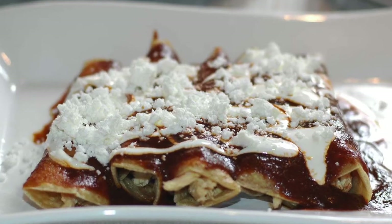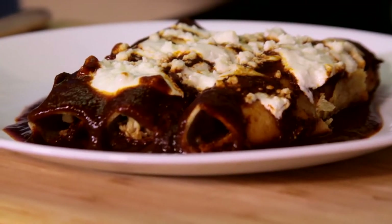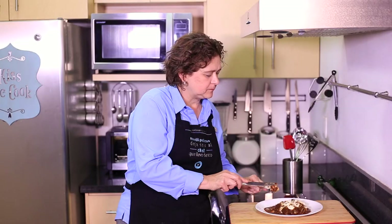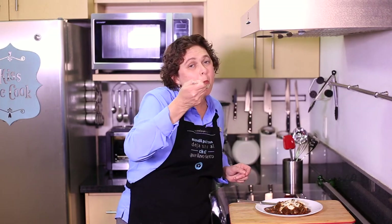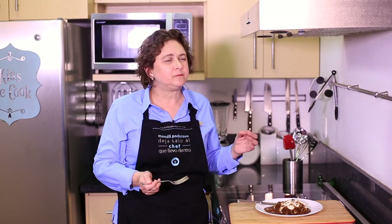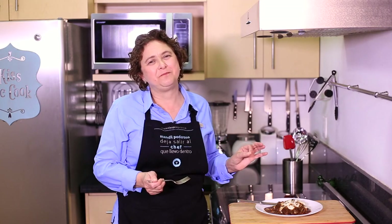Serve immediately. See how easy it is to make these enchiladas? Let me try them. This is wonderful. You must try them.